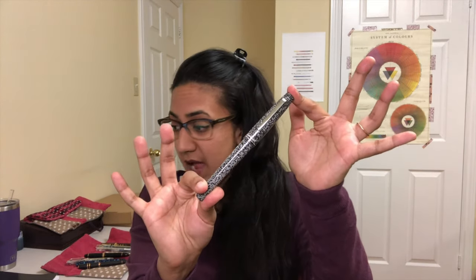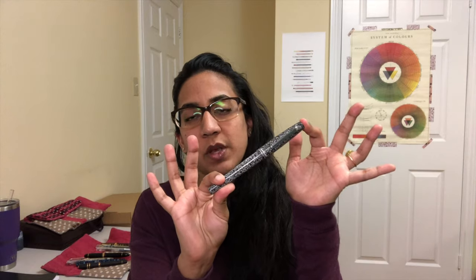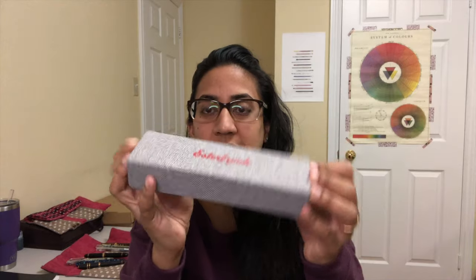It's a limited edition of 250 pieces each. There's the Back to School Black, Fall Leaves Burgundy, and Spring Break Fluorescent Green. They're available in fine, medium, and broad nibs, with rhodium trim. The fountain pen MSRP is $195 US and the rollerball is $185 US. This one here is the Back to School Black.